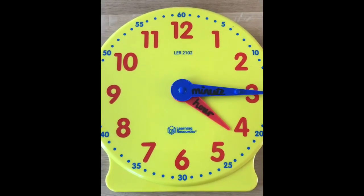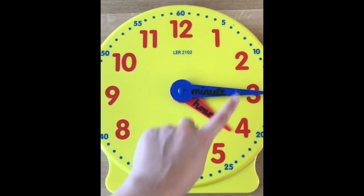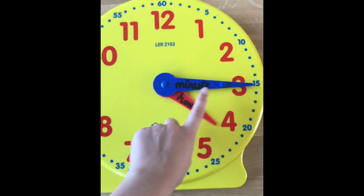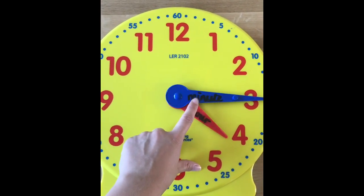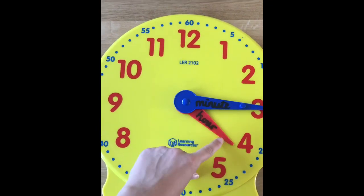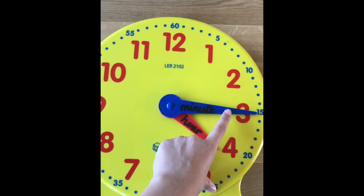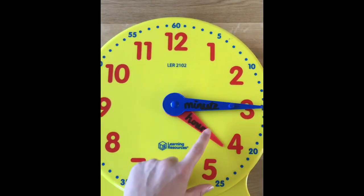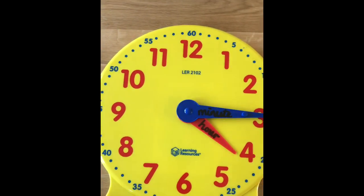Earlier we spoke about a clock having hands — they're not hands like you and I have, they're these hands on the clock face. As well as all the numbers around the edge, there are two hands. The longest hand tells you the minutes — when you look at the long hand, think minutes. The shorter hand tells you the hour. On my clock the blue longest hand shows the minutes, and the red shorter hand shows the hours.